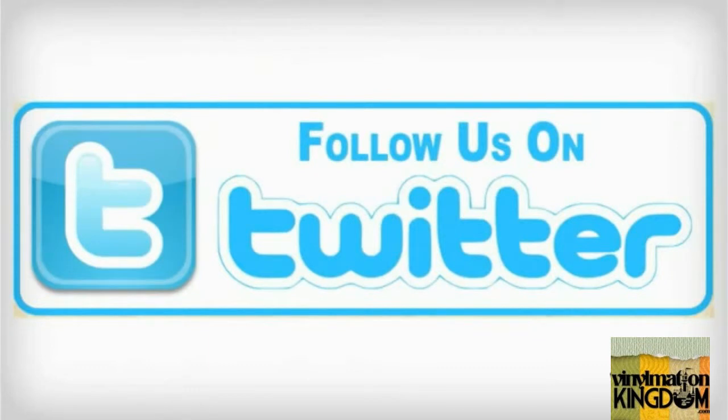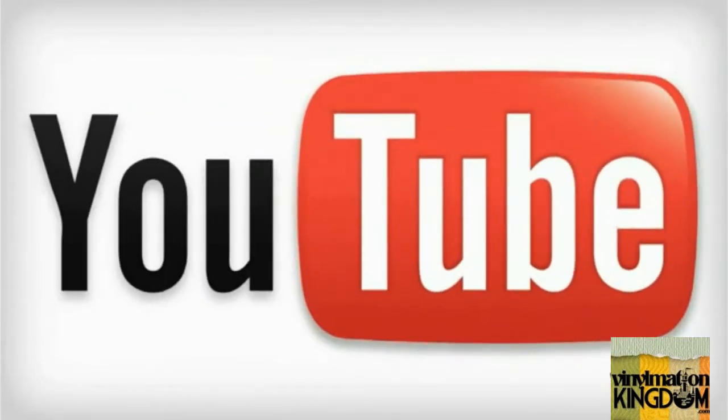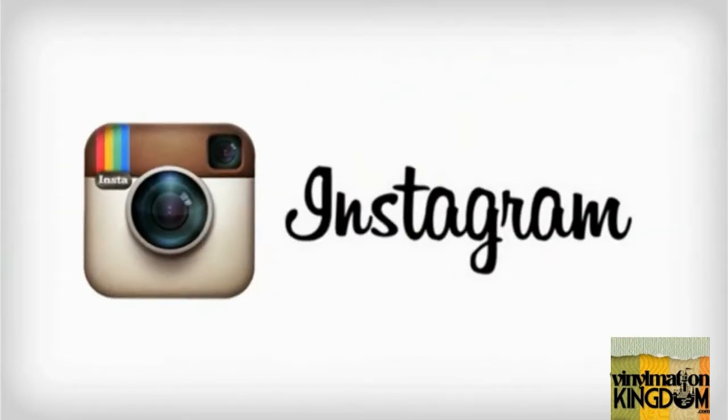If you're a fan of Disney Infinity, make sure you check out our Facebook group and also check out our Infinity and Beyond section on Vinylmation Kingdom. You can also keep track of us on Twitter, Instagram, and by subscribing to the channel.